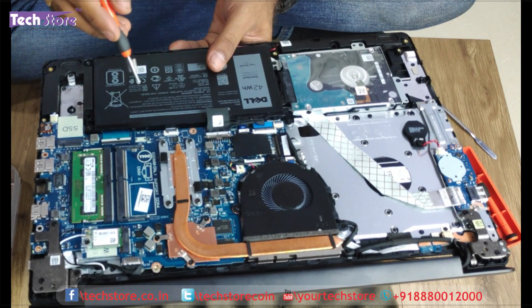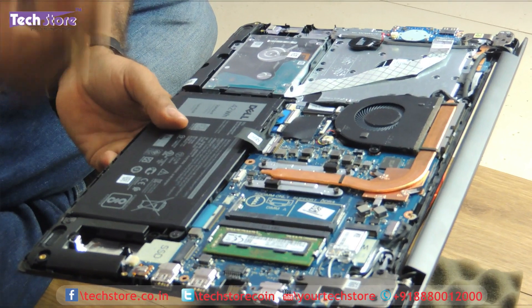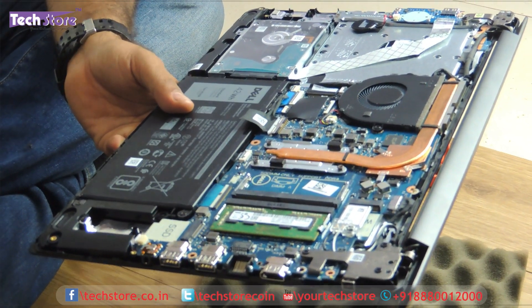For going across to the motherboard, there are a few more screws — two or three screws — and you have to remove the hinges also. We will have another video made for entirely disassembling the keyboard as well as the LCD screen.